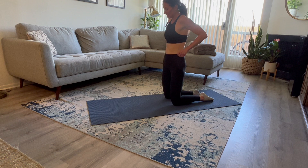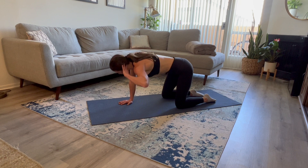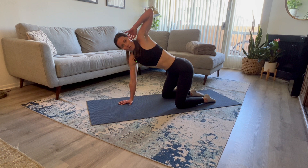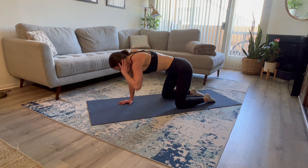Return to that tabletop position. We're going to start with that left hand — fingertips are going to go behind your ears, elbows out to the side, nice and wide. Your elbow is going to come down towards your right wrist, keeping your hips squared off to the ground. You're going to open that thoracic spine, that torso, as much as you can. We're going to do one more here.